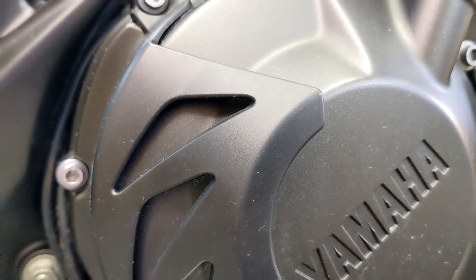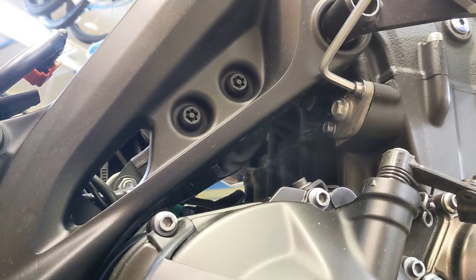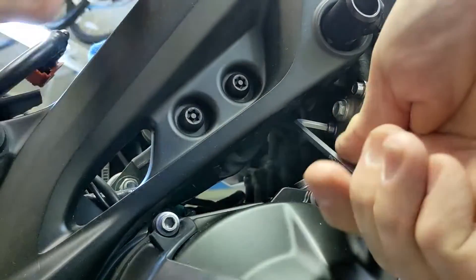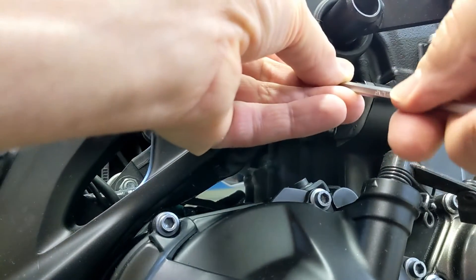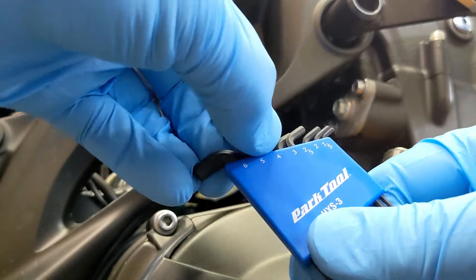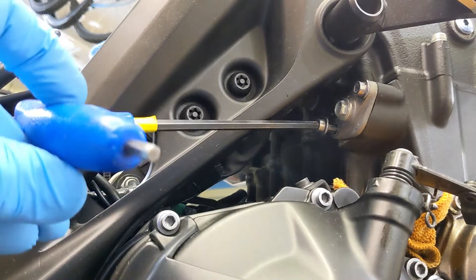Now that I've secured my crankshaft I can get back over here to this cam chain tensioner and get that off. These bolts take a five millimeter allen key. I'm going to go ahead and try to break free the inside one first — wasn't too tight. I've been planning ahead on this job for about two months; somebody said you need a stubby allen key, so I bought this Park Tool. It's just shorter here and I'm able to get it out with this, especially towards the end when it's not taking much pressure to turn.